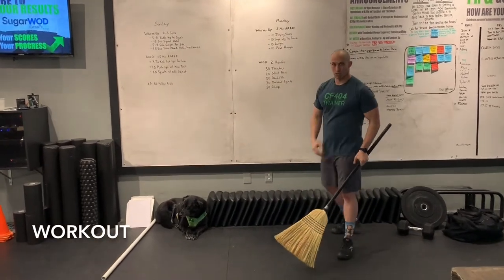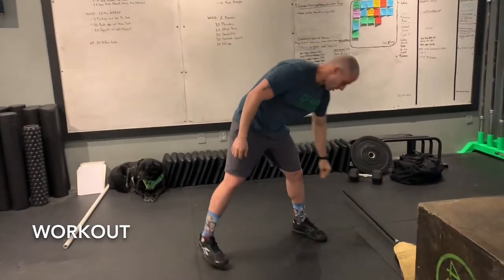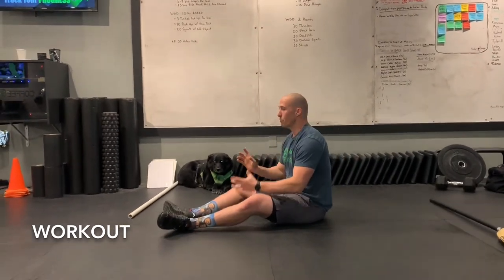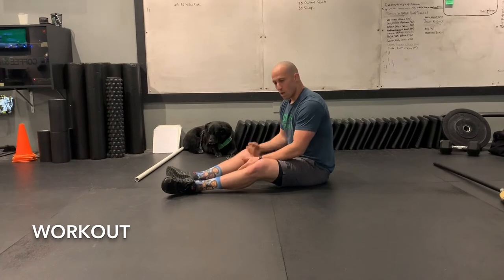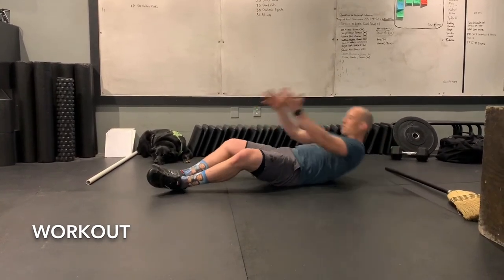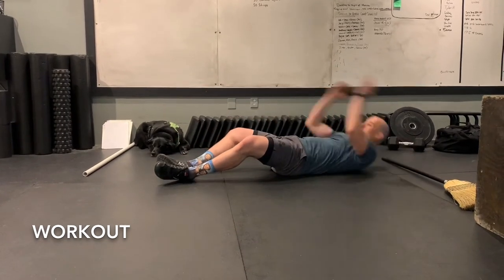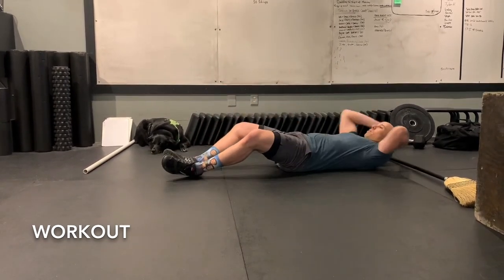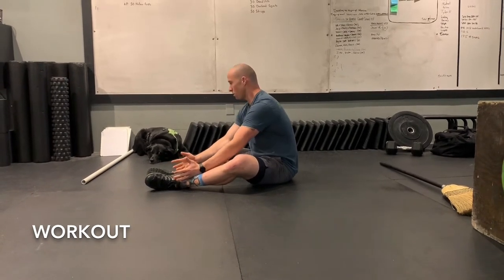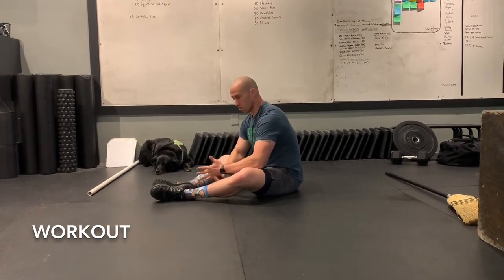After that we've got our sit-ups. Come on down — you might not have a mat at home, but if you want something to protect your back, grab a pillow or some towels to put down behind you. Then we're getting through our sit-ups as normal.